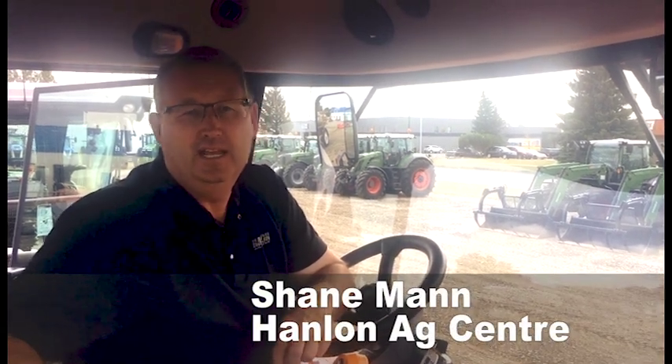Hi everybody, it's Shane from Hanlon's again for another Maintenance Monday. Today we're going to talk about auto steer on windrowers. We have a lot of questions about running a windrower on a pivot circle.